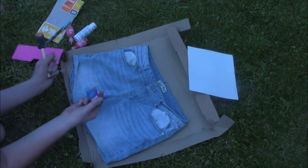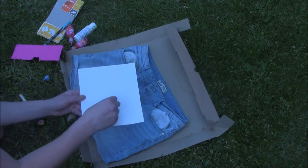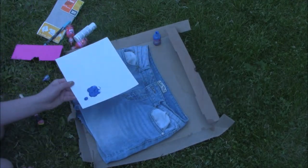I'm just going to start — you actually want to put the paint on a piece of cardboard first, otherwise it can make the shorts look really weird. Let's try about that much.